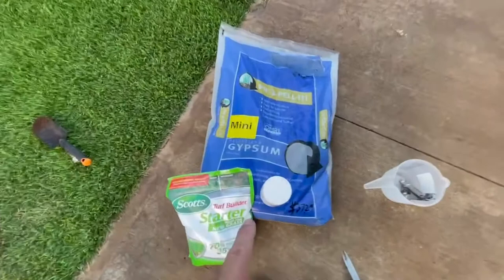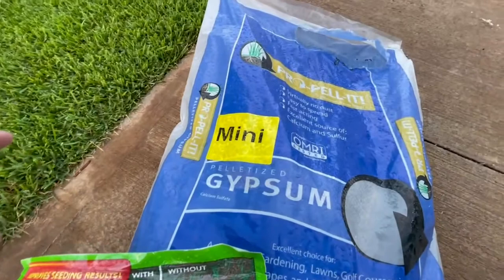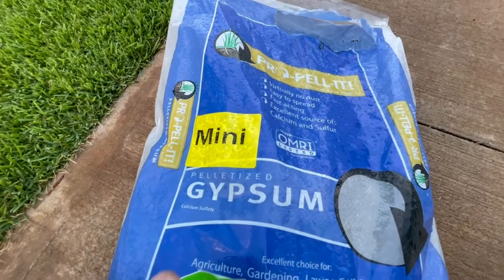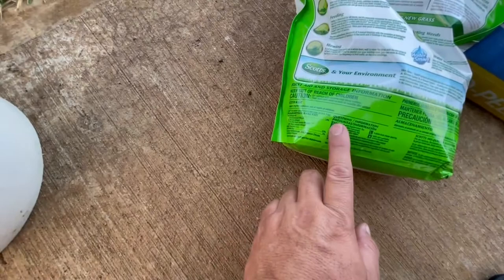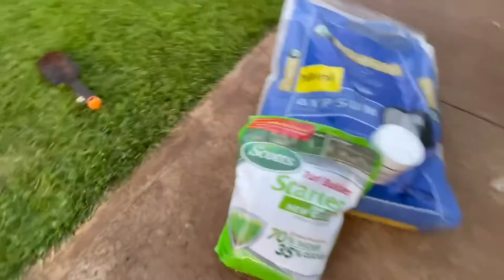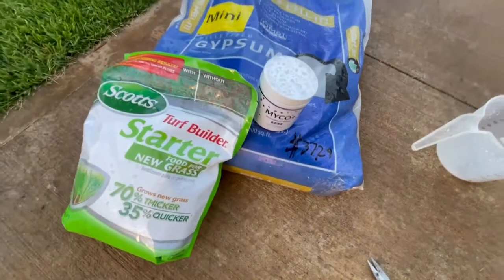I'll be putting down some pelletized gypsum first so that I'll have some gypsum amendment down there to help break up the clay and add porosity. I'll also be mixing in some Scott's starter fertilizer — this one has an analysis of 24-25-4. I'll also be putting down some Michaels Plus to help stimulate the microbes and the root growth.